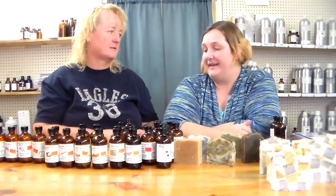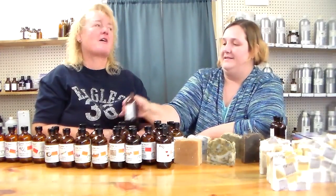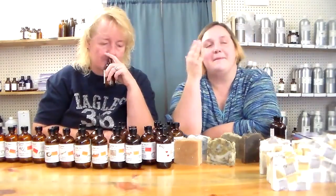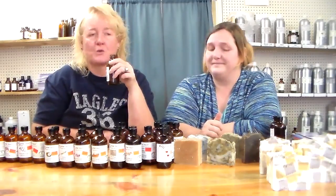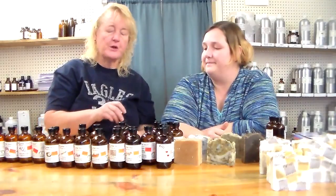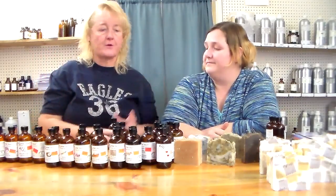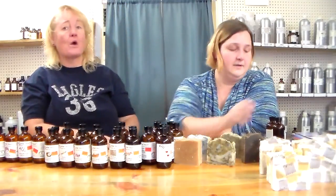Rose garden — I haven't smelled this one yet, I've been waiting. Oh wow, it smells like your grandmother's Avon rose colognes and powders and lotions. It has that earthy green and the rose all in one — it truly smells like a rose. For someone who likes a rose product for soap, bath product, or candle, they're going to love this. I just got one bottle because it was my first time using it, but I need to get more next time.